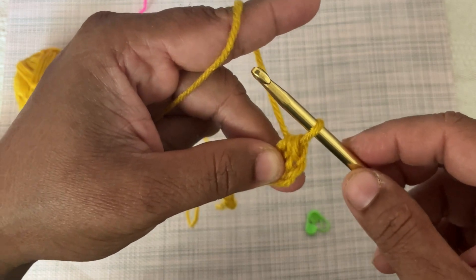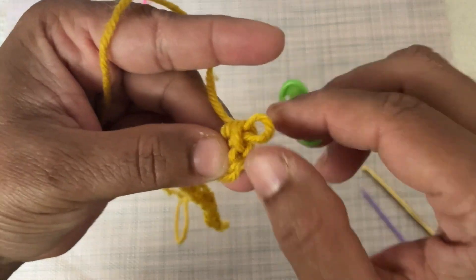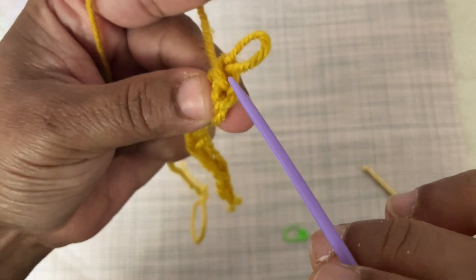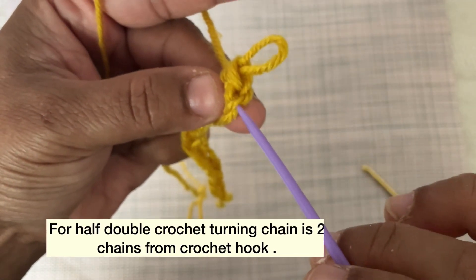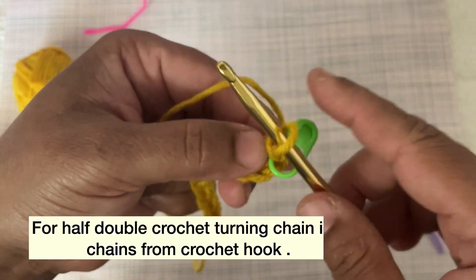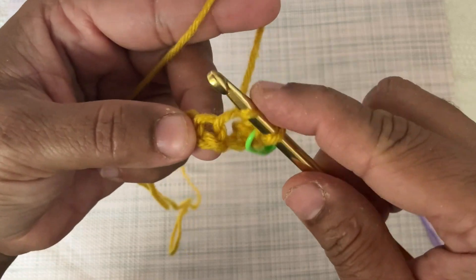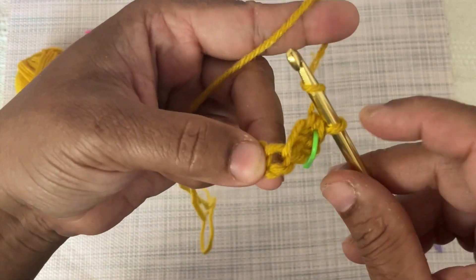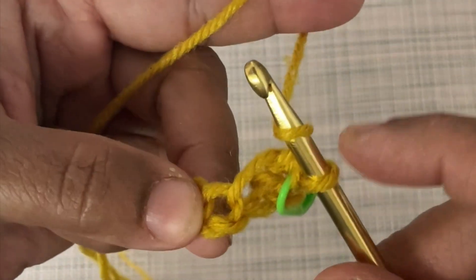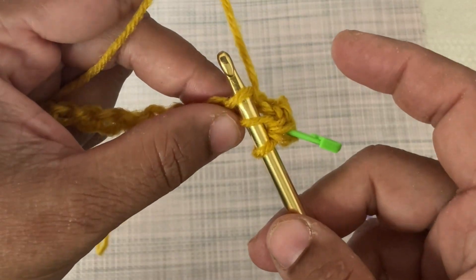I am using a stitch marker to note down the first half double crochet. On top of the half double crochet stitch you can see a loop. The bottom two chains from the HDC loop is called the turning chain. For making the second half double crochet, insert the hook into the next chain stitch after the previous half double crochet.